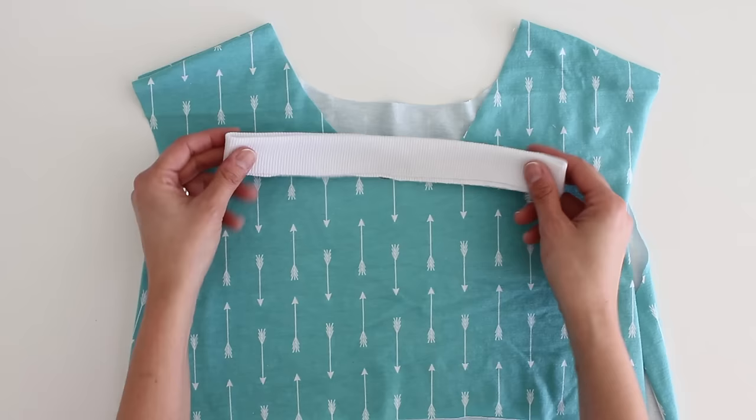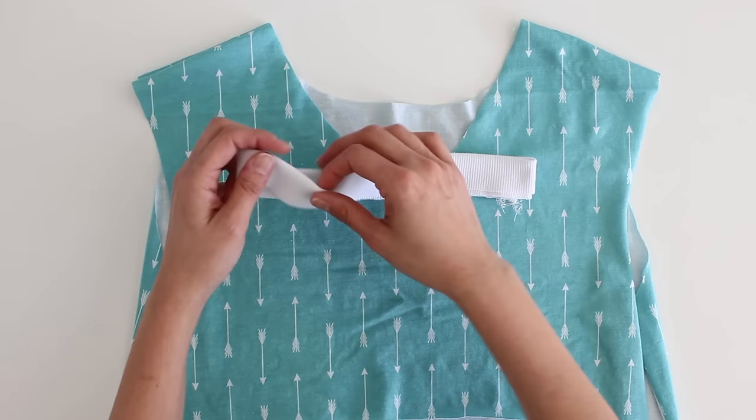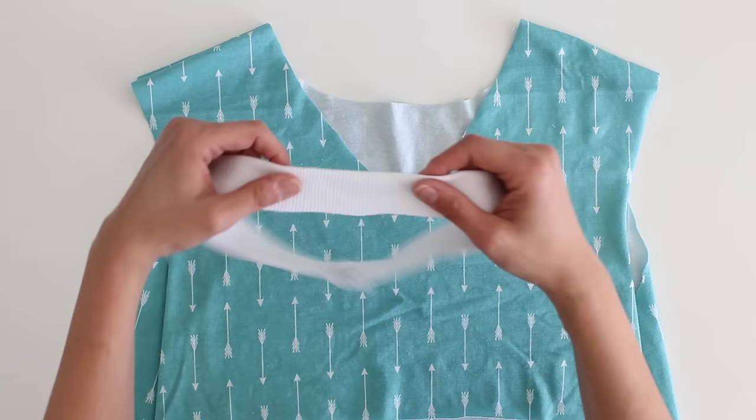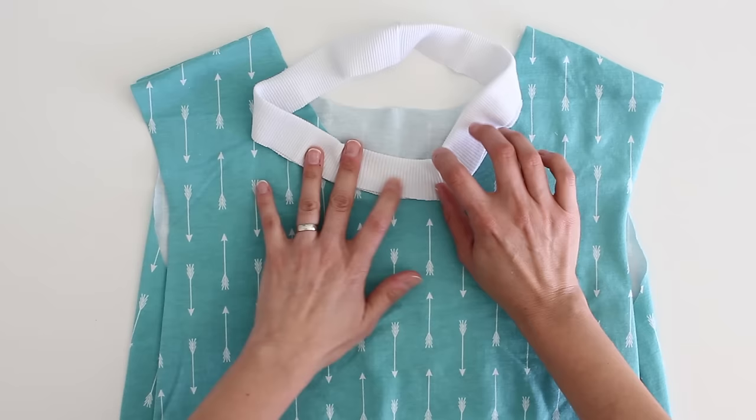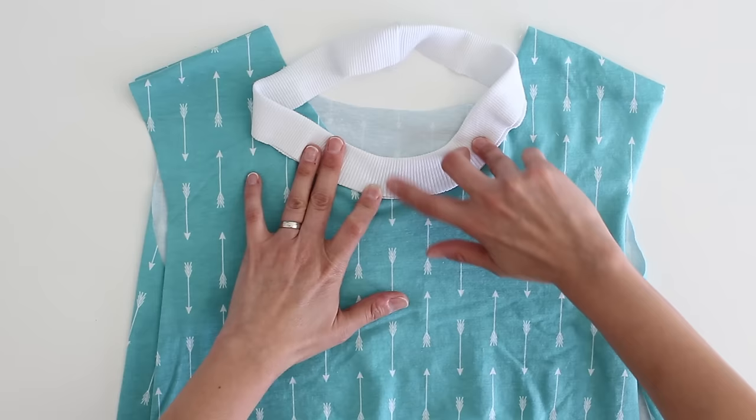Let's first talk about putting in a ribbed neckline. This is one of the most common ways to put in a neck band. You use ribbed knit because it has more stretch than typical knit, and also because when you put ribbed knit in around a curve, the properties of that ribbed knit allow it to stay flat on the inner edge while the outer edge is stretching — because of the way those ribs kind of make like wheel spokes to keep it flat on the inner edge of the neckline.